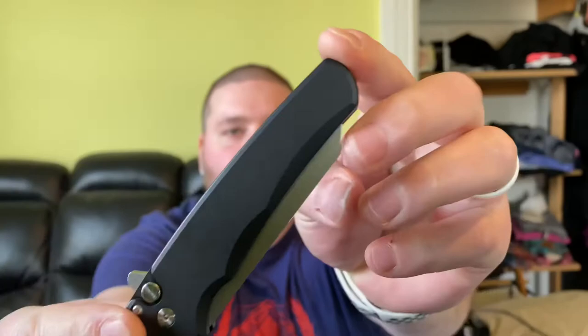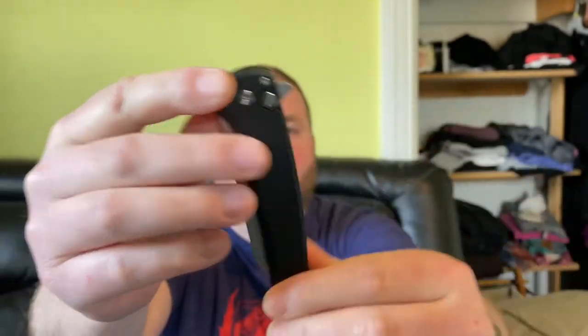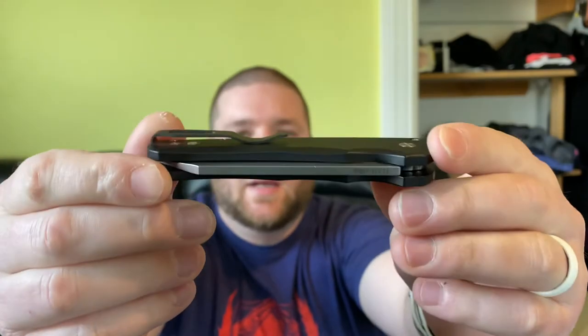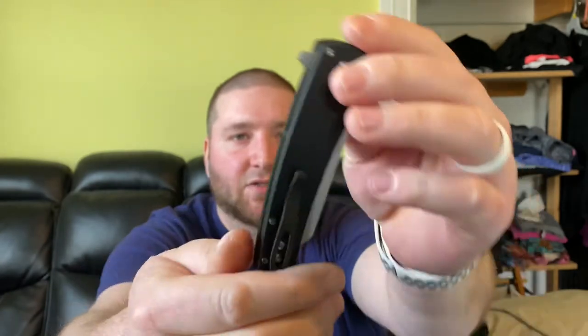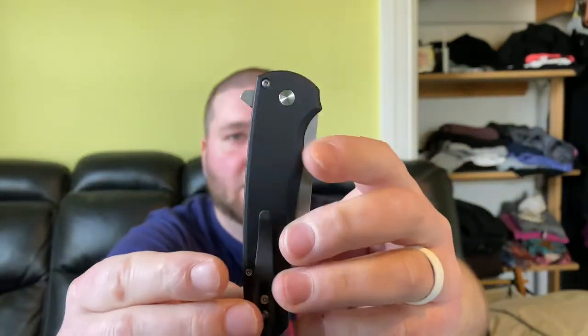And here we go. This is the black version with a stonewashed blade. I know the first run had a satin blade, and I think the clip was satin as well. I kind of like this stonewashed better because it hides scratches. I do still need to do my full review on the Malibu — I've been waiting for this one to come back, and I can finally start doing my best of 2020 knives. Here it is, just like I left her.